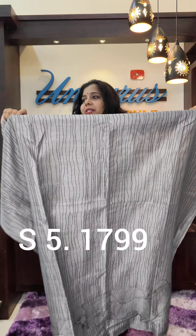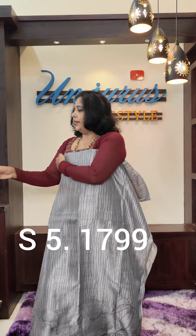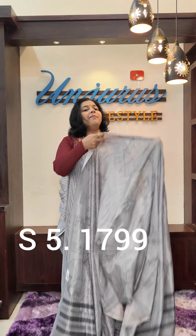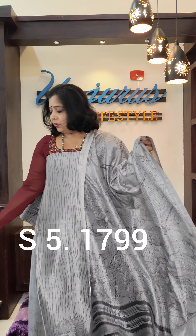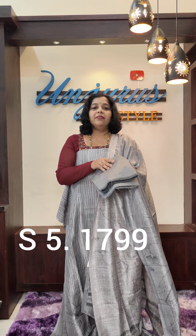This is the gray color. The length is 49. The weight is 1799. The same fabric as the design — the bottom is the bottom.